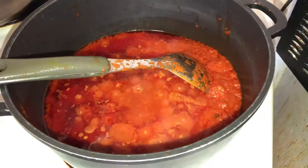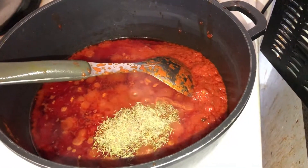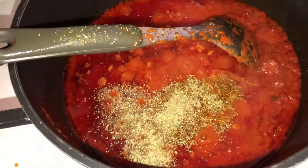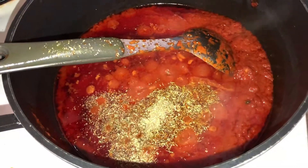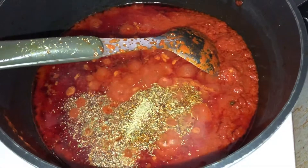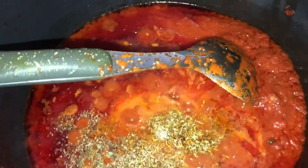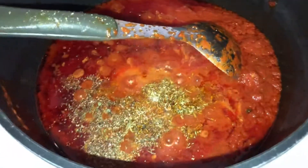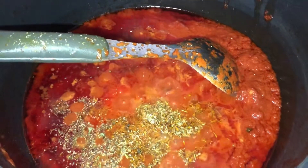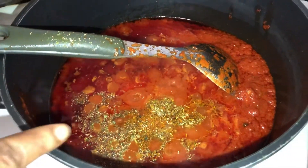This is my sauce. I'm going to add some thyme, blended ginger and garlic, salt to taste, and some seasoning. Then add your bay leaf — the bay leaf is the main ingredient for this rice. It gives the rich, deep taste. I'm going to add some extra seasonings, then allow the sauce to steam.